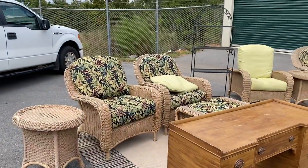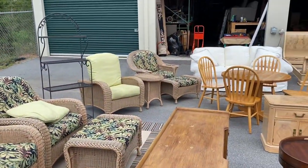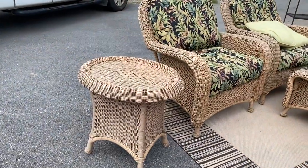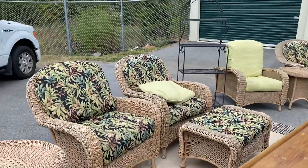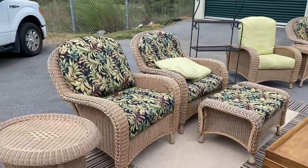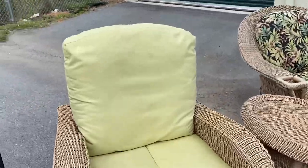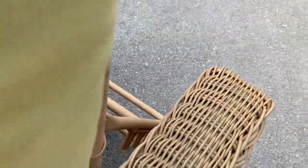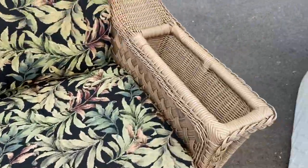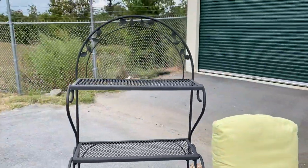Now if you know anything about outdoor furniture you'll know the name Summer Classics. If you don't know Summer Classics, if you google it, make sure you're sitting down because this stuff is expensive brand new. So I have two side tables, both of them have glass tops. And then there are four chairs — one of them is a recliner and the other one has some really cool features I'll show you. And two ottomans. I'm going to list all of this as a set, and then if nobody wants to buy it I'll list it individually. This one actually has a couple of reclining settings which is kind of neat. You can lay down and drink your wine on your back porch. But look at this one — it's got a cup holder and then a little magazine holder as well. Summer Classics.